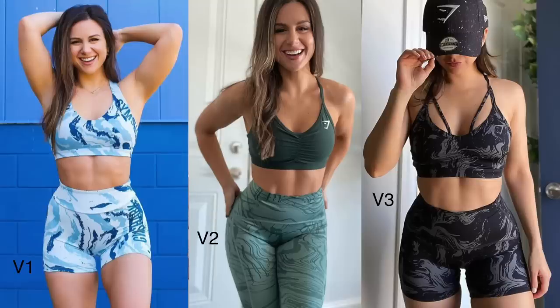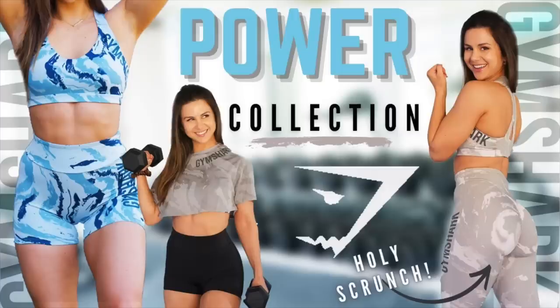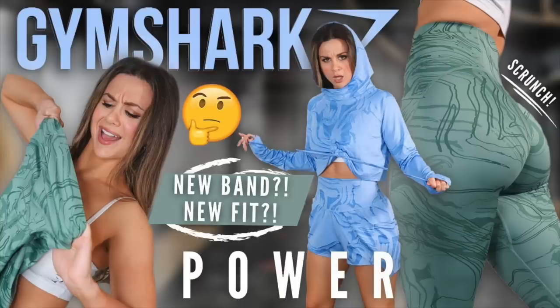They kept that Marley-type design throughout the evolution of this Power Collection. They kept the scrunch bomb, which was one of my favorites from Gymshark — similar to the Whitney. In my opinion, if I had to compare it to one of Gymshark's other scrunches, I'd say it's more Whitney than anything. If you'd like to see my previous review videos, I've got those two for you.